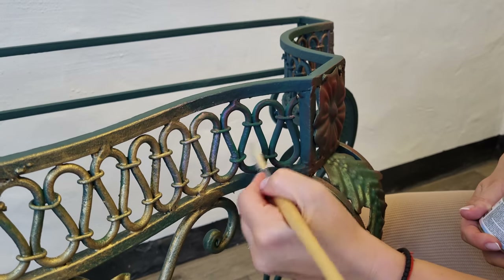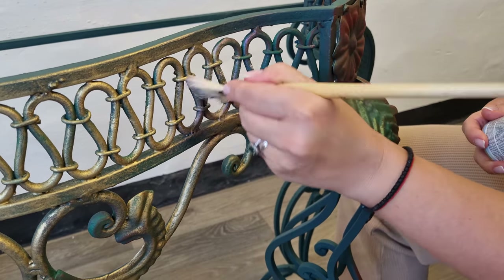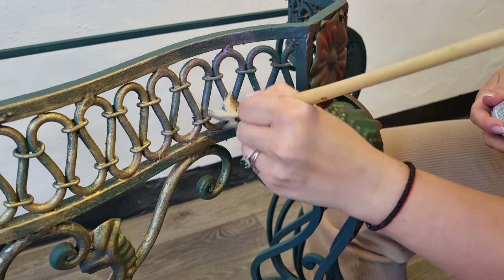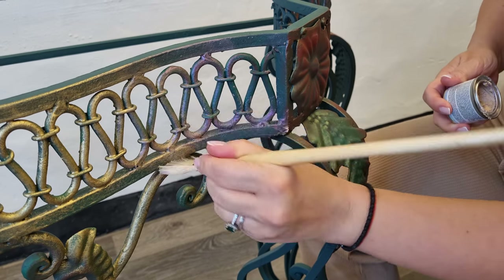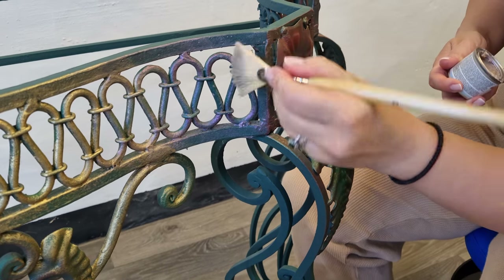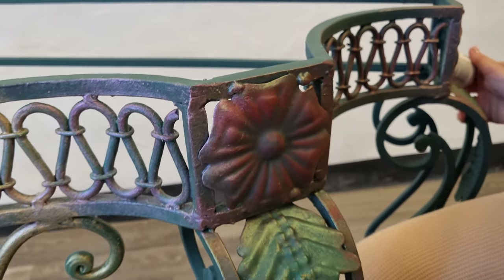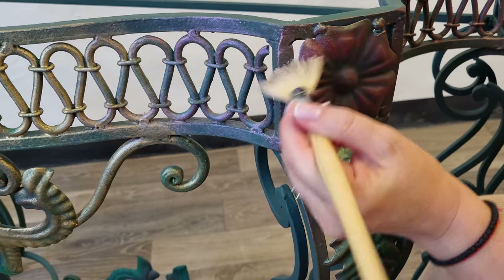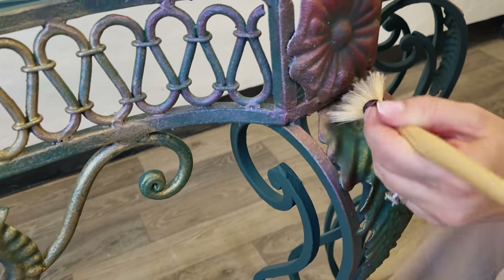As we did before, we are mixing a little bit and blending these gilding waxes. You can see the pinkish shimmer. I go into the flower of course, because that's our main focus. I apply more here and then I go into a little bit of shadow, and the leaf as well.